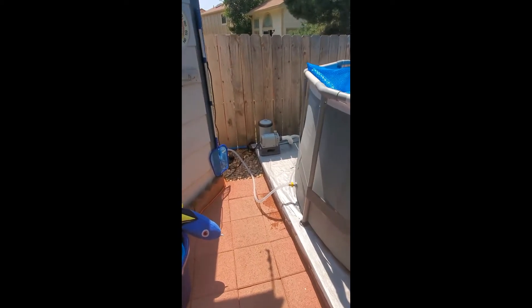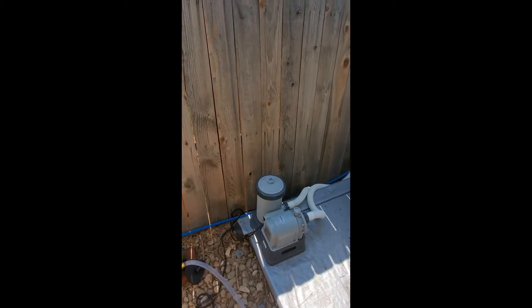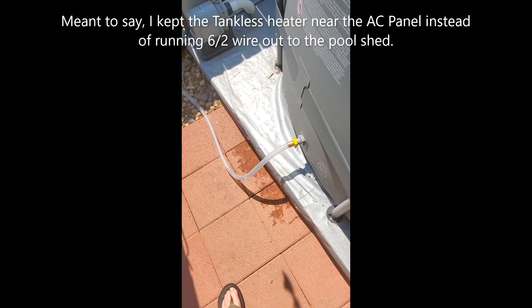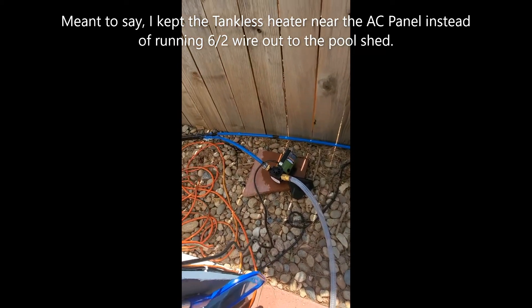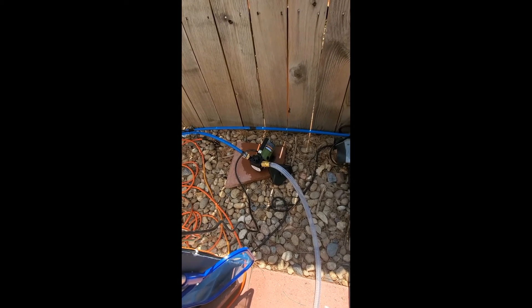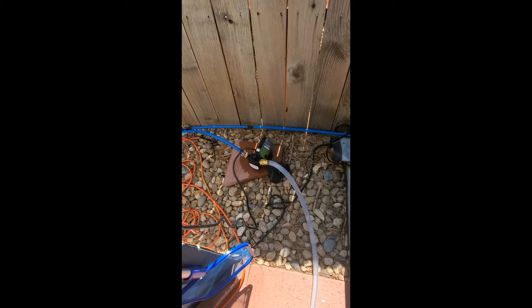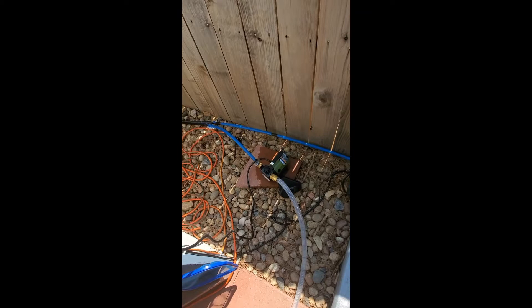Instead of bringing the tankless heater out to the pool, I kept it at the power plant. What I did was take the drain valve out of the pool, ran it to a small pump from Harbor Freight, trying to stick with two and a half gallons per minute, though this one goes a little more. After running this system for about a week, I'd suggest getting a bigger pump. I had PEX here from when I ran one of those solar water heaters.